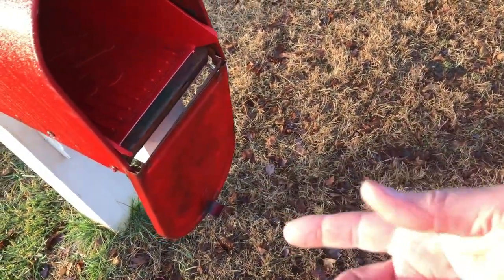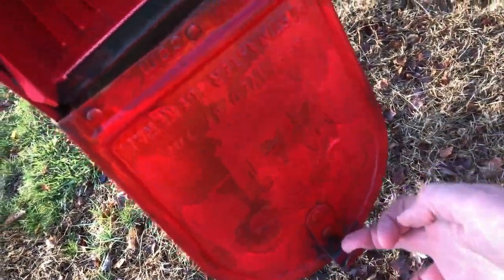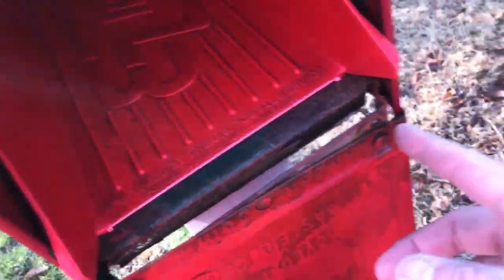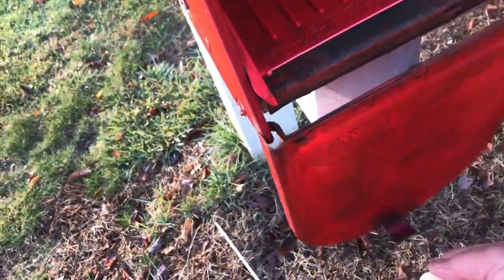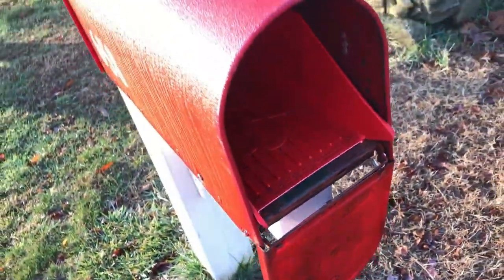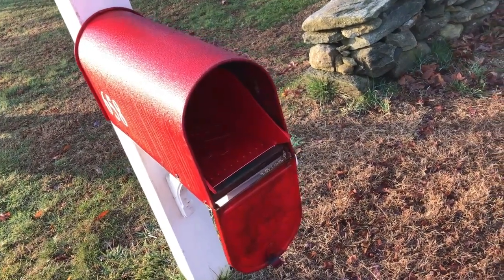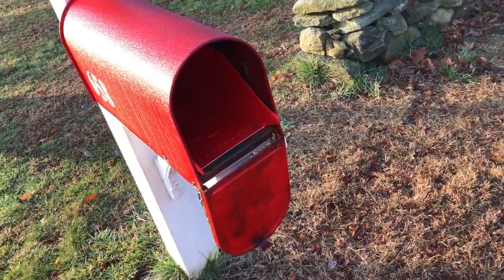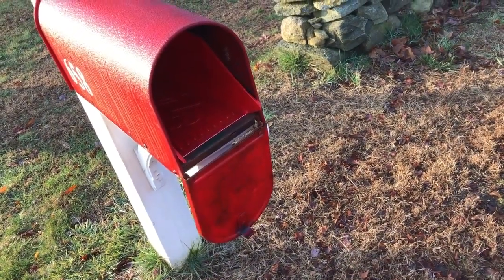Something happened with my mailbox here — the door seems to be broken. Here's the weird thing: I am baffled. You would think you'd go to close it but it's the wrong way. It's almost like this face needs to be flipped upside down, and when I look at the hinges here — I don't know, maybe it fell off and the postman tried to fix it or something. This mailbox has served me well; it's got to be at least 20 years old.